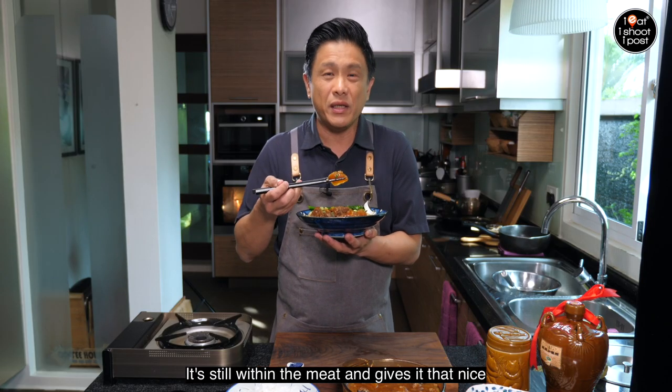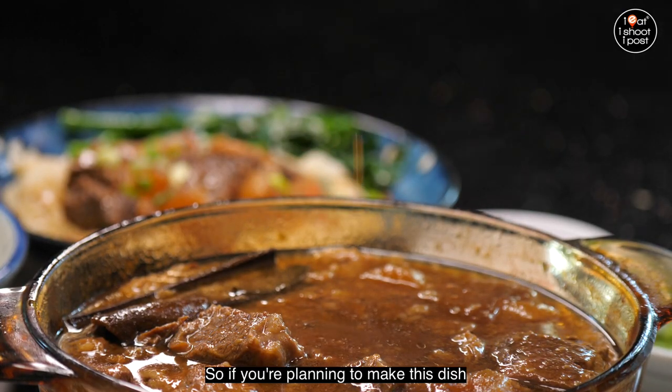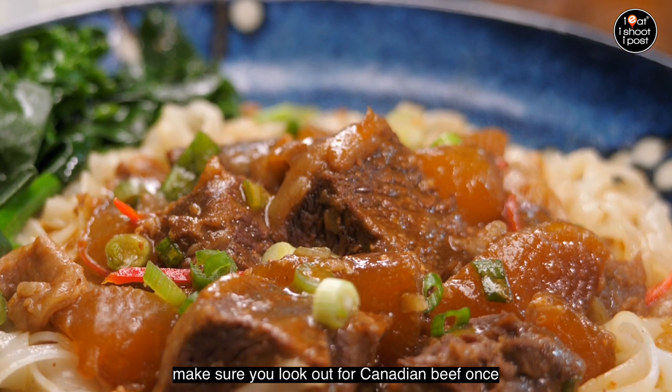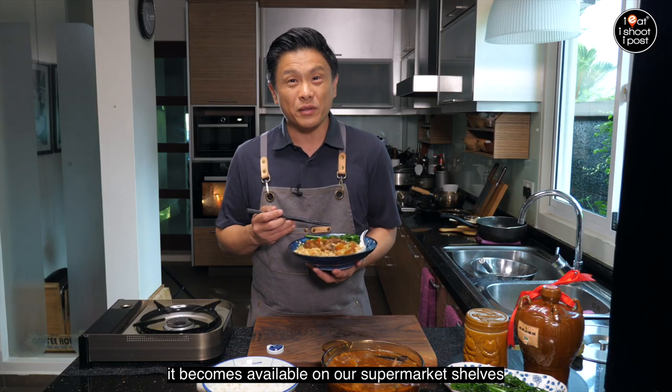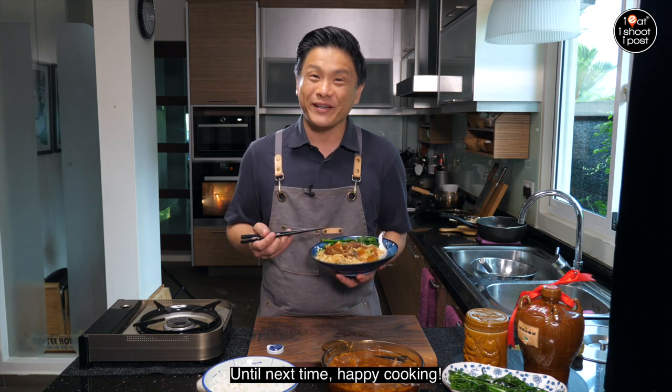So if you're planning to make this dish, make sure you look out for Canadian beef once it becomes available on your supermarket shelves. Until next time, happy cooking!